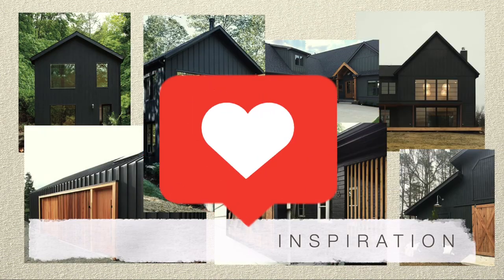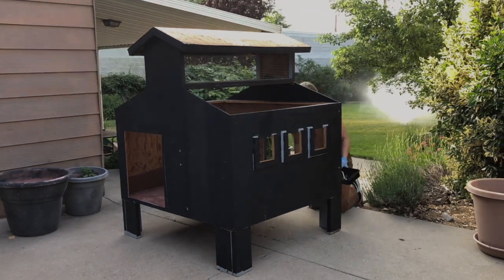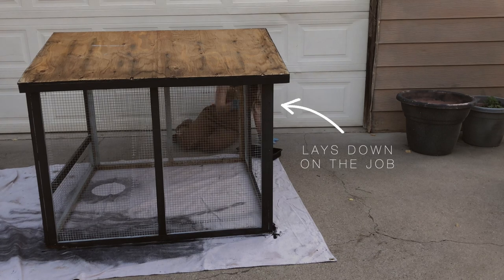I was really excited about the painting. I went on Pinterest and searched for black house with wood accents — a ton of inspiration popped up and I loved it. I chose Behr Marquee in the color Carbon, and it was totally the look I was going for.